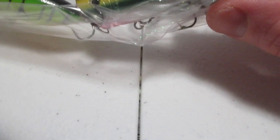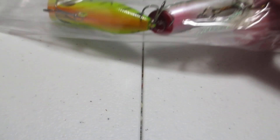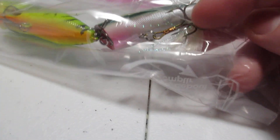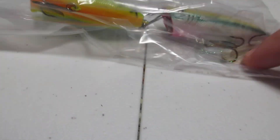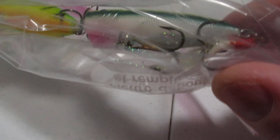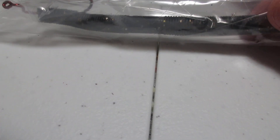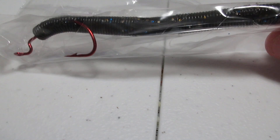Then we got two poppers — one is the tiger stripe and one is the yellow, green, and black back, orange belly, white belly with red. This one has the tail — the feathery things with the sparkle in it. Alright, those are done. Then I just got a Senko — black with blue and gold flake in it, looks like there's some silver flake in there too, with a red hook in it.